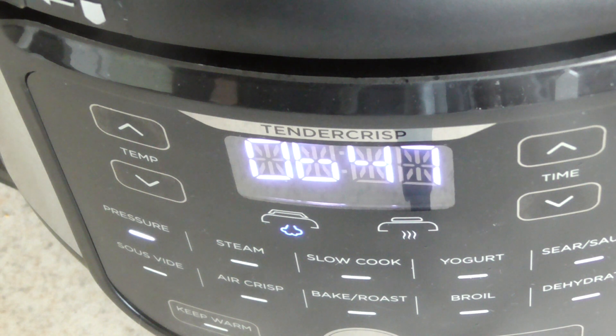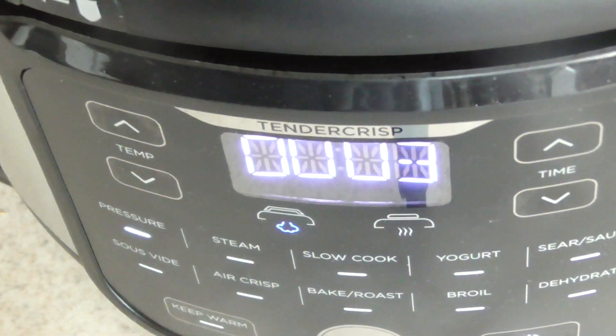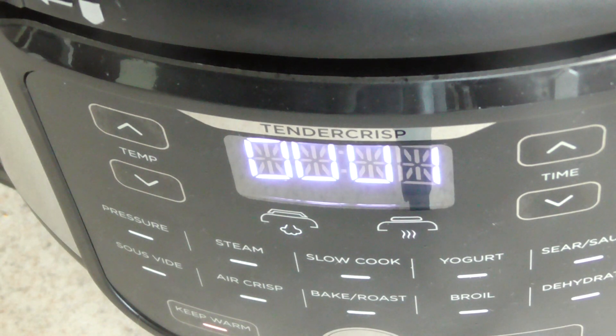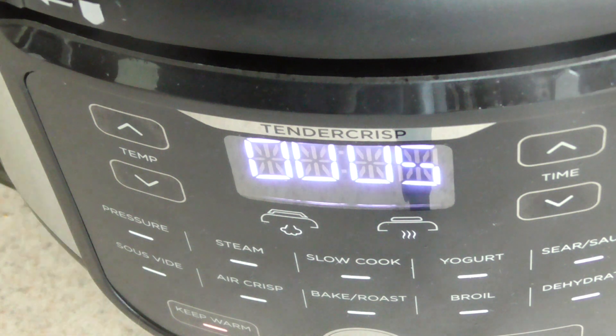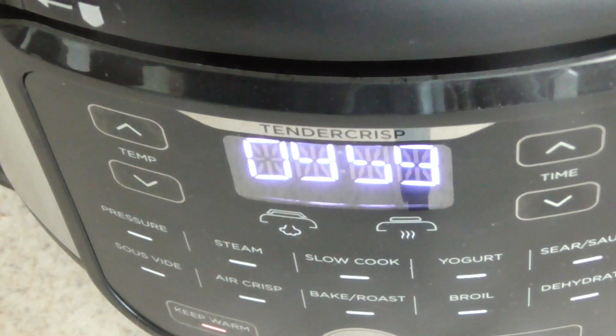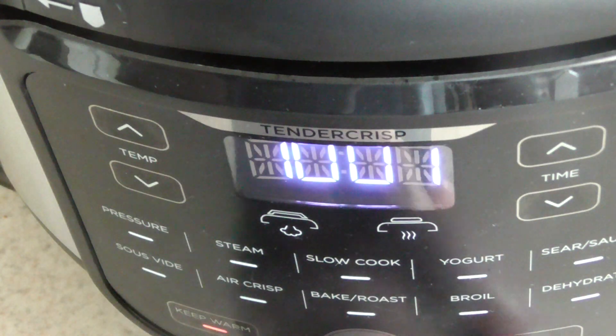We're gonna let it count up to ten minutes, then do a manual release. After that we'll add some barbecue sauce and air fry. I'll be back.